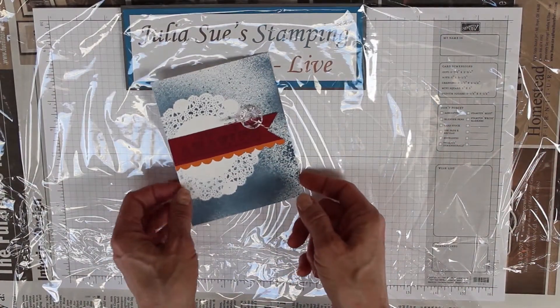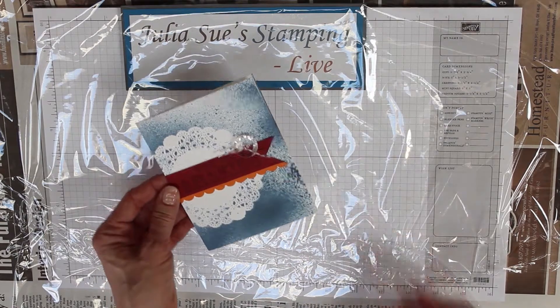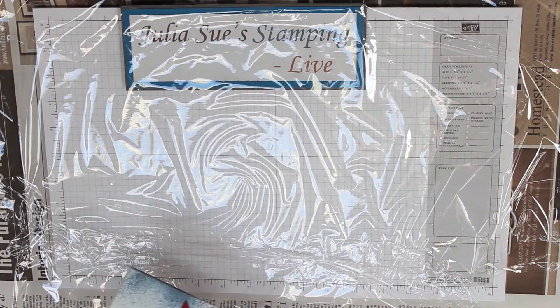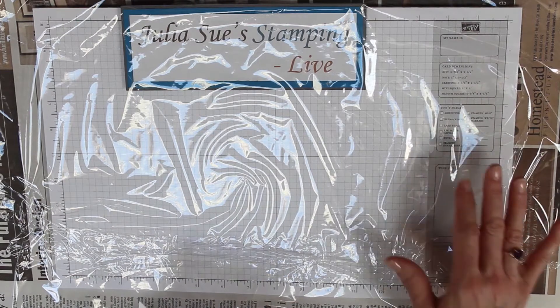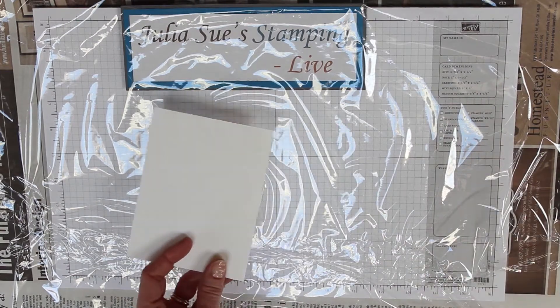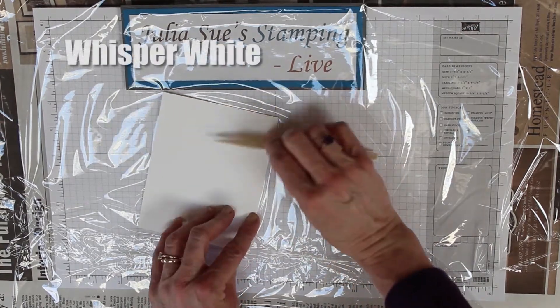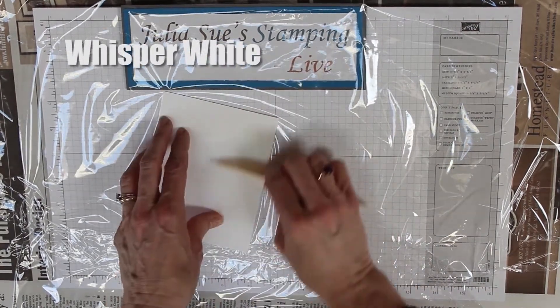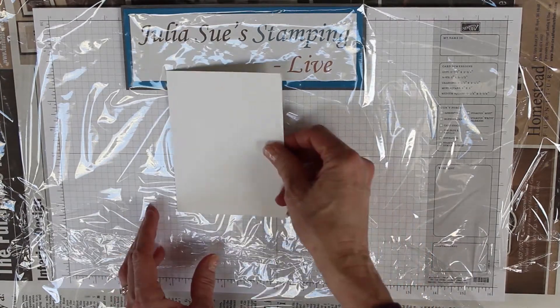Today I'm going to show you some different masking techniques and make this amazing card. The first thing is to cover your space with plastic wrap or something like that, or some newspaper. Then you've got a piece of whisper white cardstock — make sure you burnish your edge so that it's nice and flat when you go to use it.